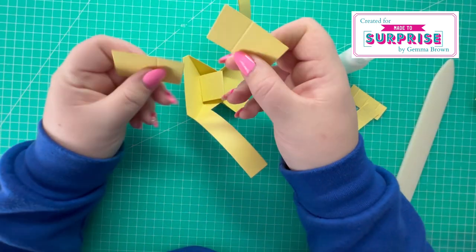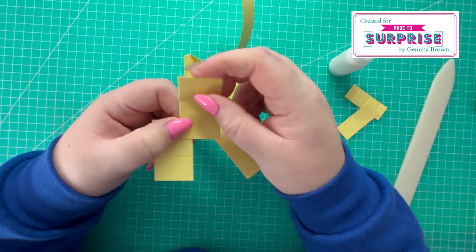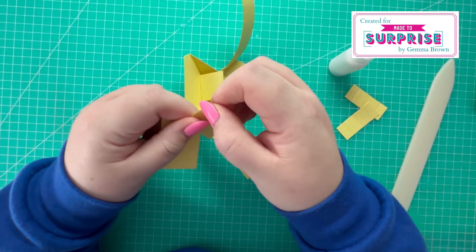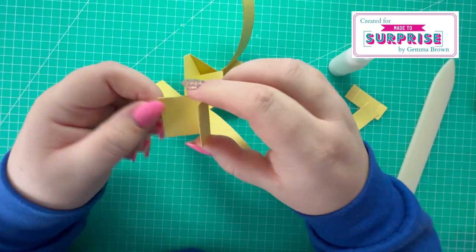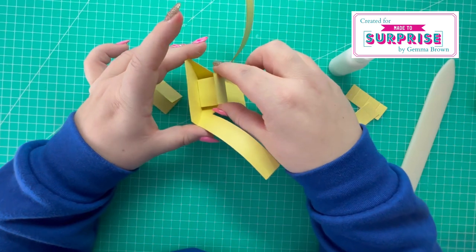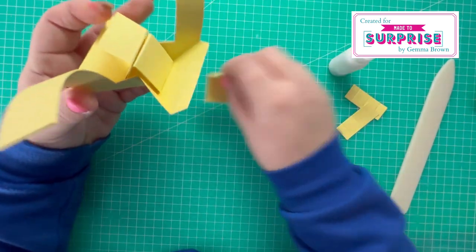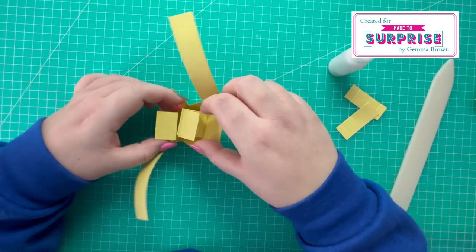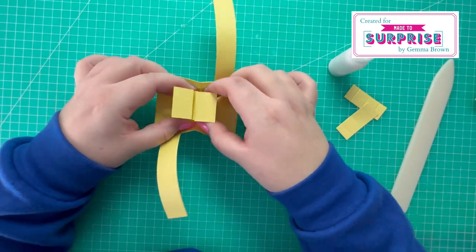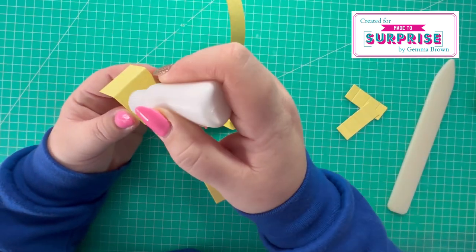Once that's attached, we've then got these two pieces — a rectangle and a square. If you valley fold on the score line, this square piece sits on top of this piece here, so you'll have one either side, which sort of forms a cradle to hold our book in. I'm just going to get those stuck down now.